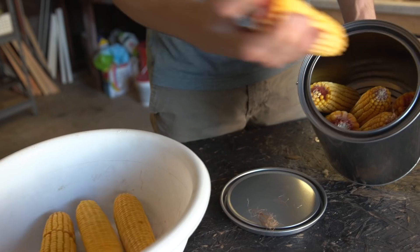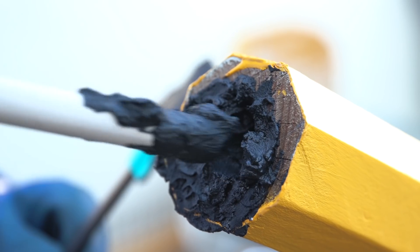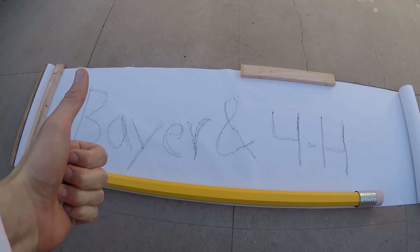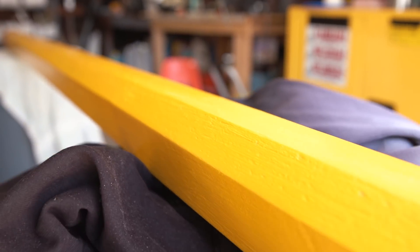Agricultural science is incredible — it's also saving the planet. So we went from corn to charcoal to a mixture that replicates pencil lead, to making a giant pencil that actually works. Big shout out to Bayer and the National 4-H Council for partnering with us on this video. Let us know in the comments what else you would do with this giant pencil. Hit that subscribe button, and I'll see you really soon. To learn more about what Bayer and 4-H are doing to support future ag leaders through the Science Matters program, please visit the link in the description below.